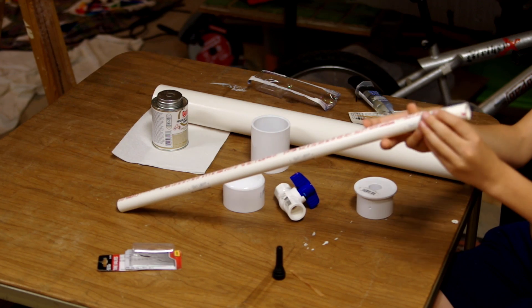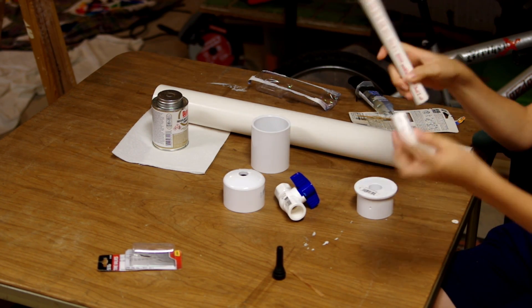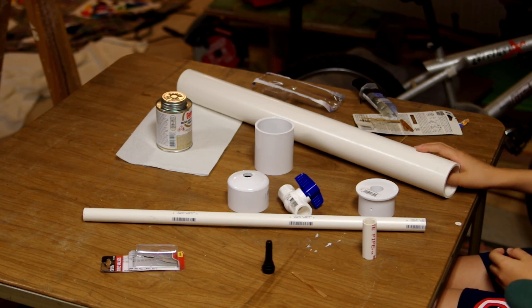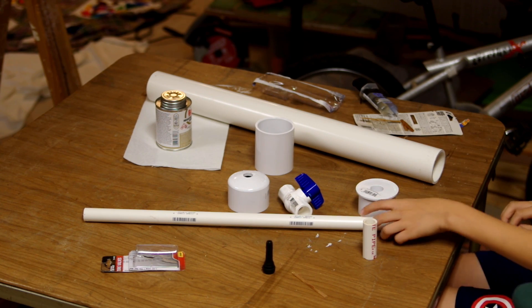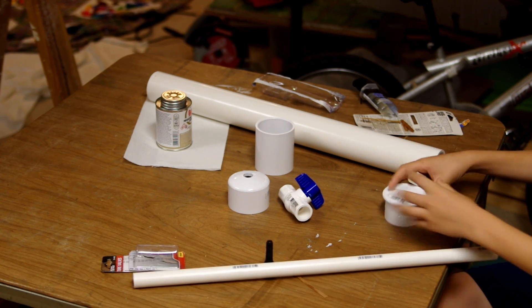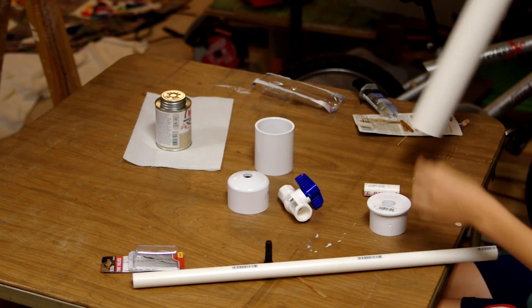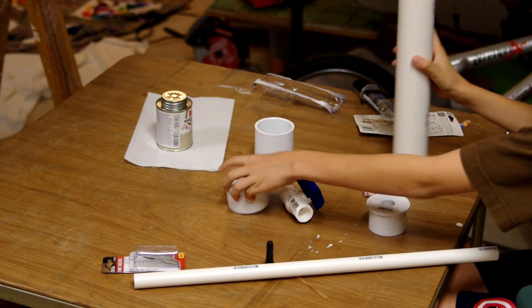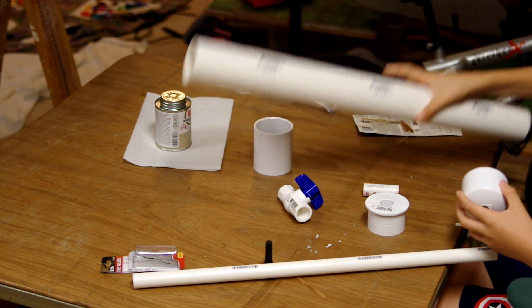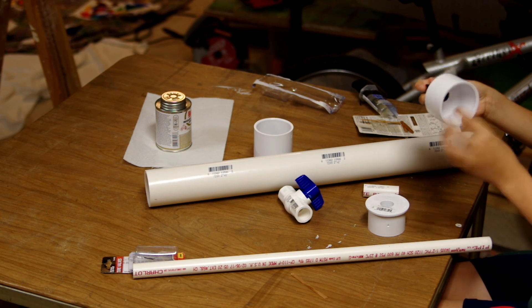So the half-inch PVC pipe — we cut off a little piece because I'll get into that later. First off, for the design of our air cannon, this is going to be the main tank. It's about two feet long, and first we've got to put this cap onto here.